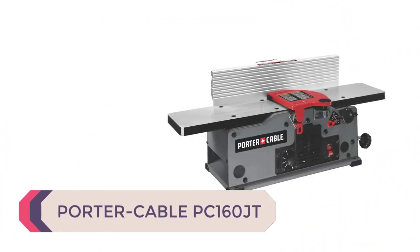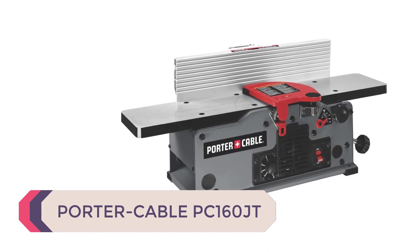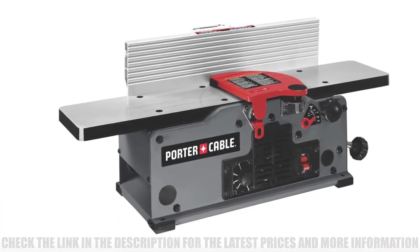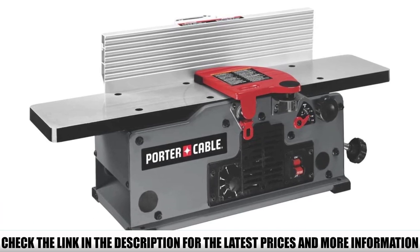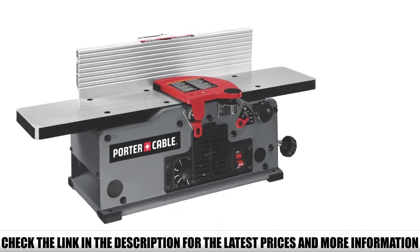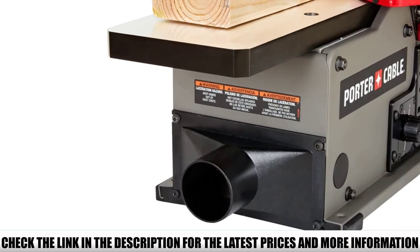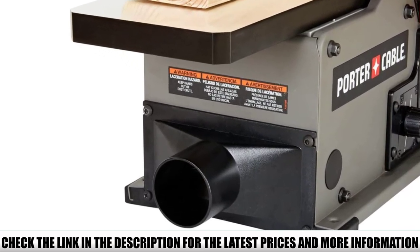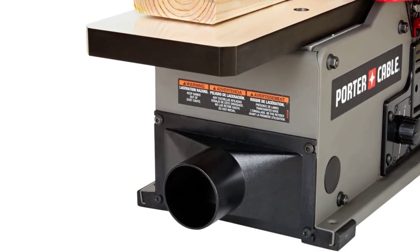Number 1: Porter Cable PC160JT. Porter Cable's 6-inch benchtop jointer makes use of a two straight-knife cutter head but produces one of the best results you'll ever get with a portable machine like this. One important feature of the PC160JT is that it has variable speed, meaning you can vary the speed depending on the amount of material you're taking away in one pass. If you're taking out a lot of material, you can reduce the speed, and increase it when taking out a lesser amount.